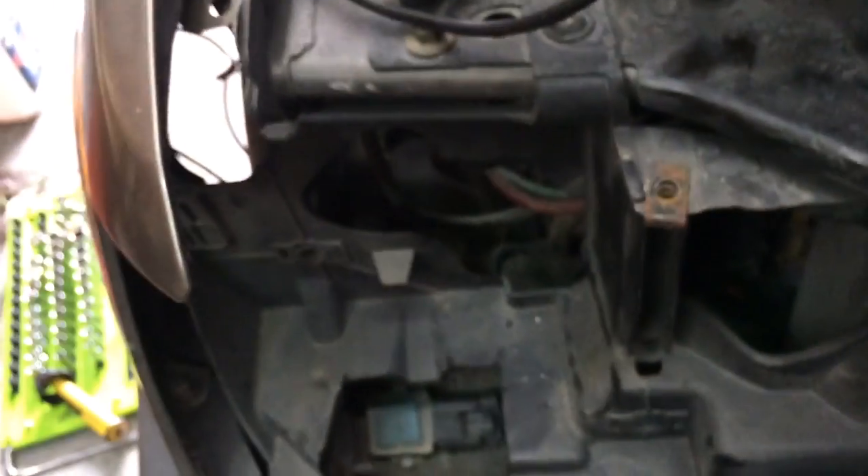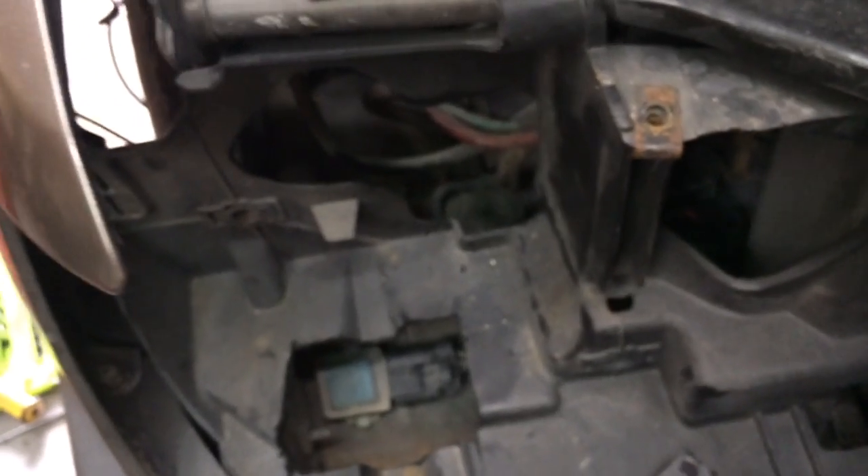The only other thing we're going to do is take off these two screws — I believe it's 8 millimeter — pull that out, put a brand new relay on there. To verify it's working, we're just going to turn on the AC, and if the fans turn on, then we have a fix.